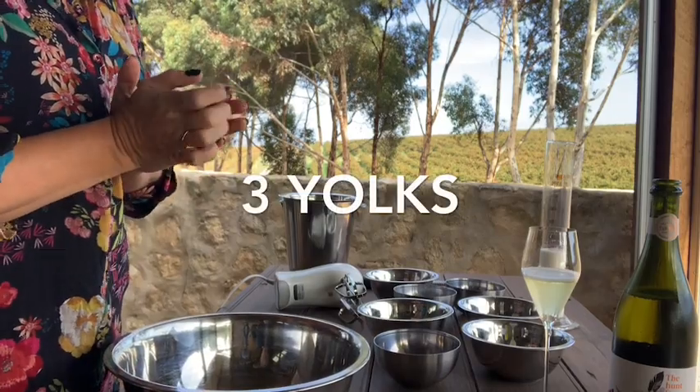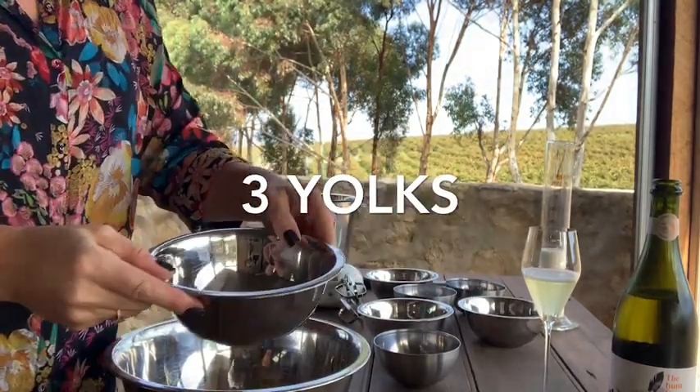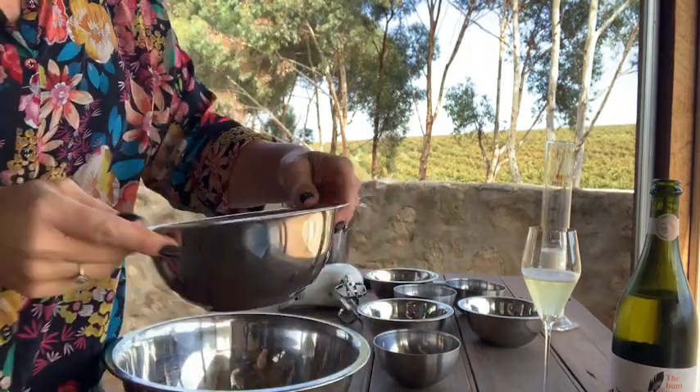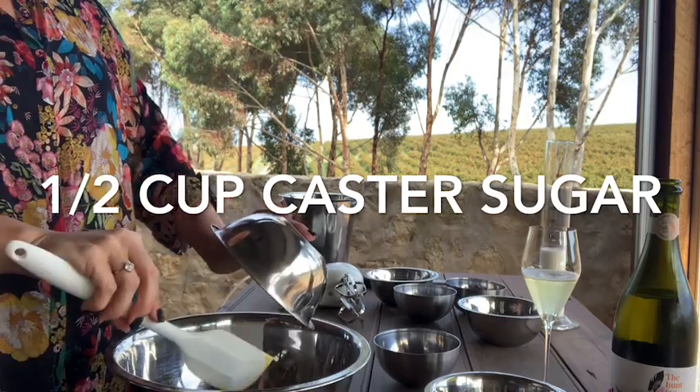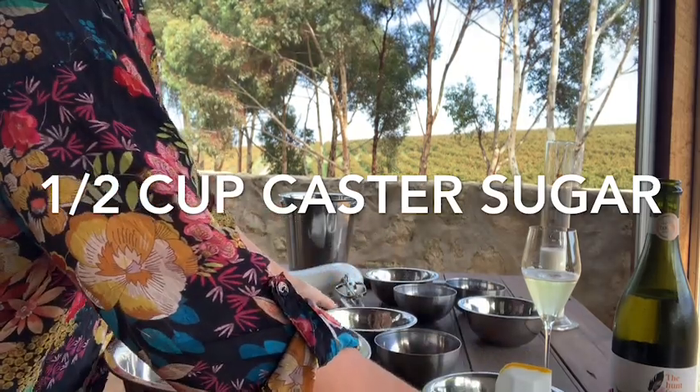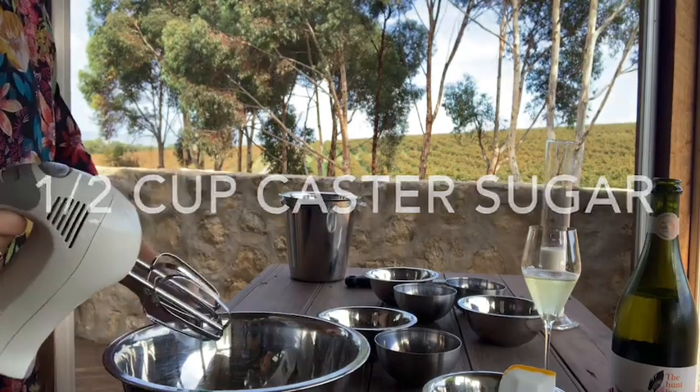First of all, we need four eggs, but we want to separate them. So we just want to have the three yolks — fresh out of my chickens today. And half a cup of caster sugar, all in there.